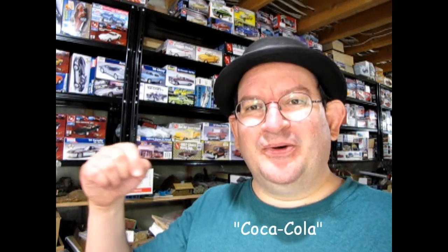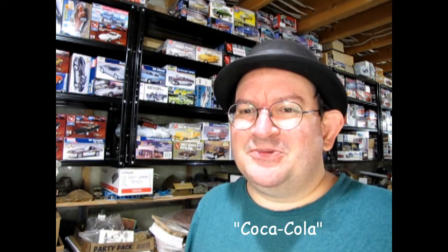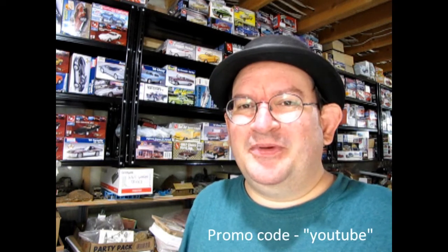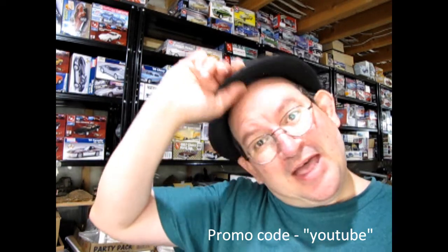Thank you once again, Monster Hobbies Model Car Garage Mechanics, for making it to the end of this video. Please write the word Coca-Cola down in the comment section below so we can see which ones of you are in the 20% that watched the video all the way through from start to finish. Until next time everybody, check out those model cars we have for sale at www.monster-hobbies.ca and use that promo code YouTube to save yourself a little bit of money. Happy model building, and we'll see you in the next video.